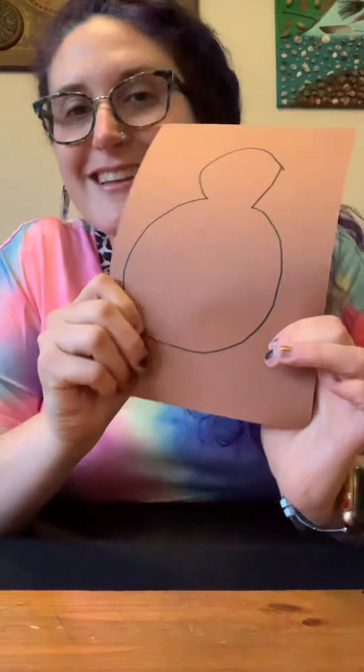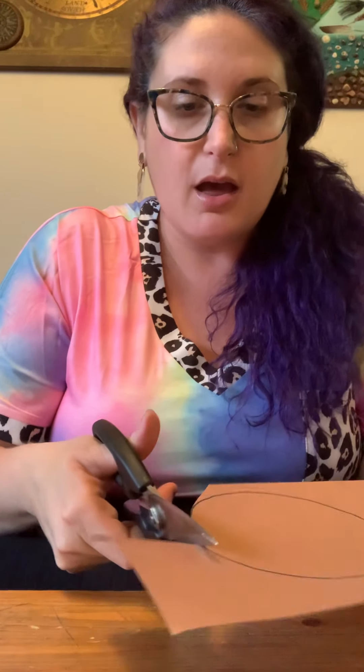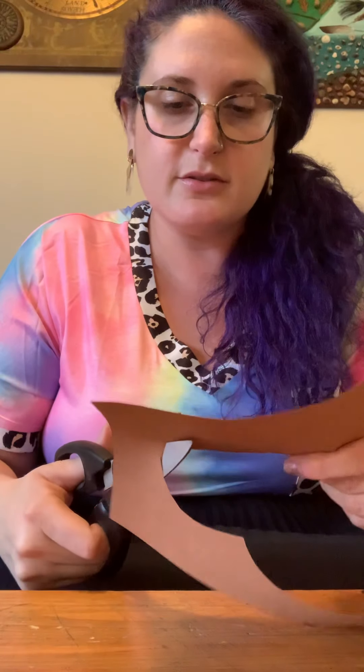When you're done tracing, it should look like this. Now we're going to cut it out. Take your scissors — thumb on top, the rest of your fingers in the bottom hole. Scissors always point away from your body, and your other hand holds the paper and moves it around so your scissors don't have to move. Cut out the turkey body on the line. There we go — there's our turkey body! I'll use the back side so I don't see my marker marks.